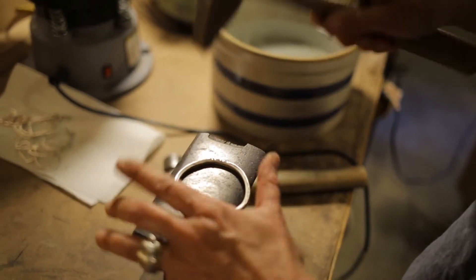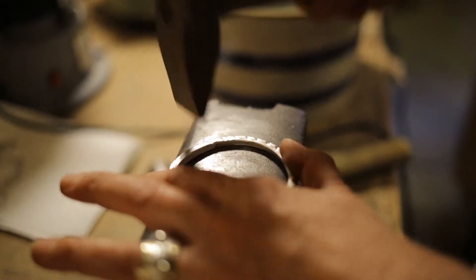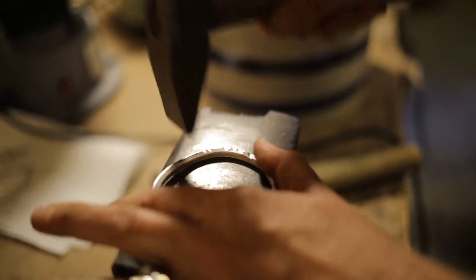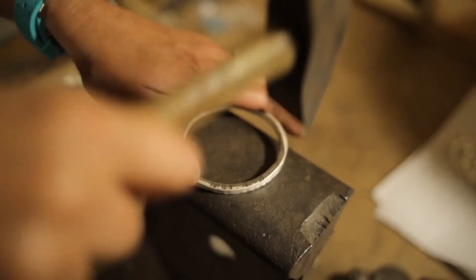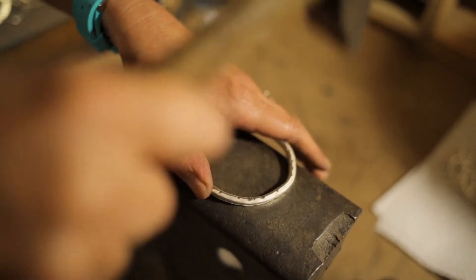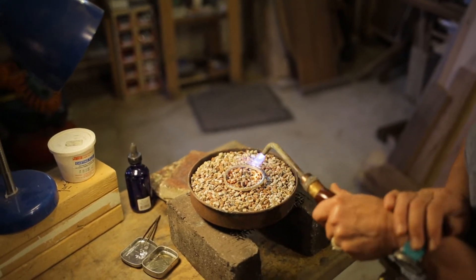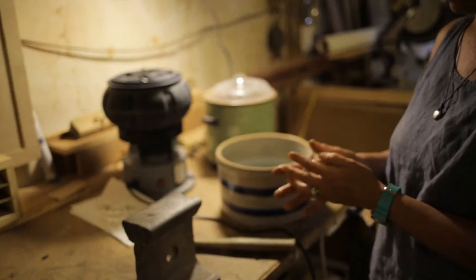Then I begin to forge out the bangle to the size I want it to be. Forging moves the metal rather than just striking it with a texture — it's moving that metal out. Kind of gives it soul. In between three or four turns of forging it needs to be annealed. Metal will get work hardened and then it will break if you don't anneal it.